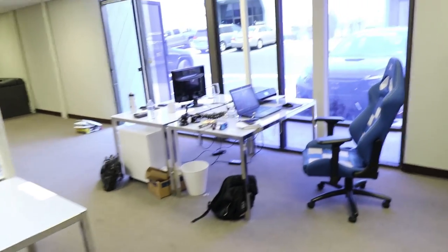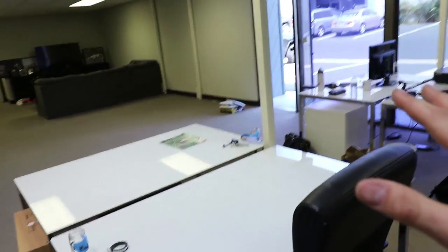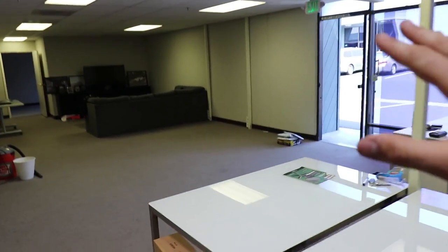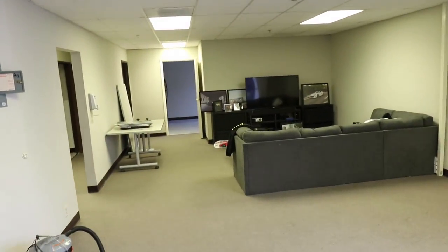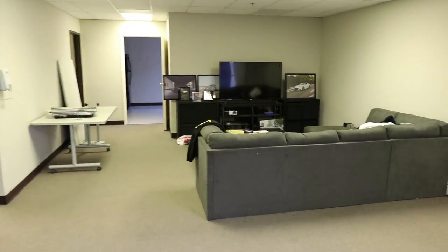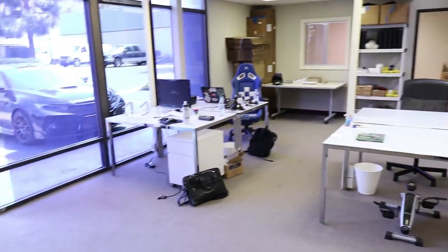So this is the layout we've decided on for now. I have my desk, Rick's desk, and Alex and Mickey will be over here for now. We have all this room for activities — if you guys have ideas of what we should put in this area, please let us know. We do plan on building a wall here so we can separate the hangout area and kitchen from the office side. There's a lot of cool stuff coming for this office and I am super excited.